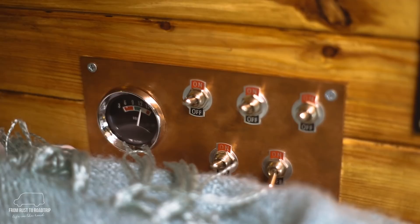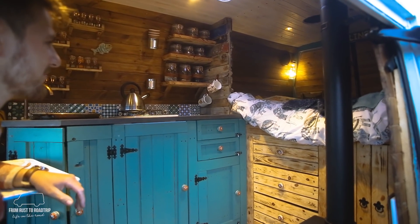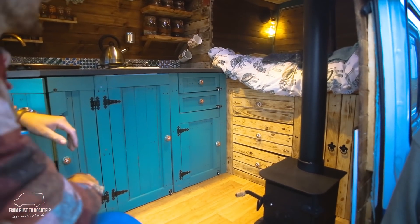We're Tom and Sophia and this is our LDV Convoy converted camper. Let's take the tour inside. Basically this used to be a disabled minibus and we ripped out all of the seats and started from scratch again, put down the wooden floor and cladded all the sides of the walls.